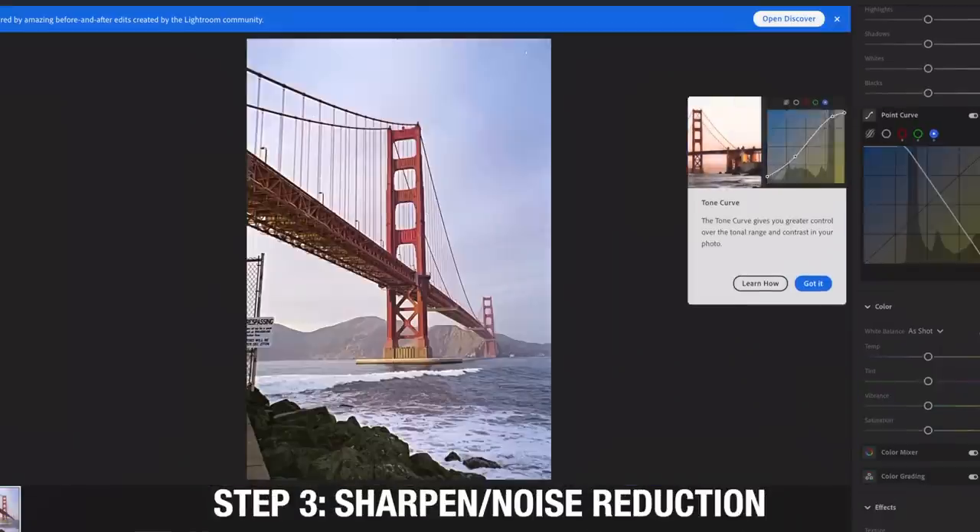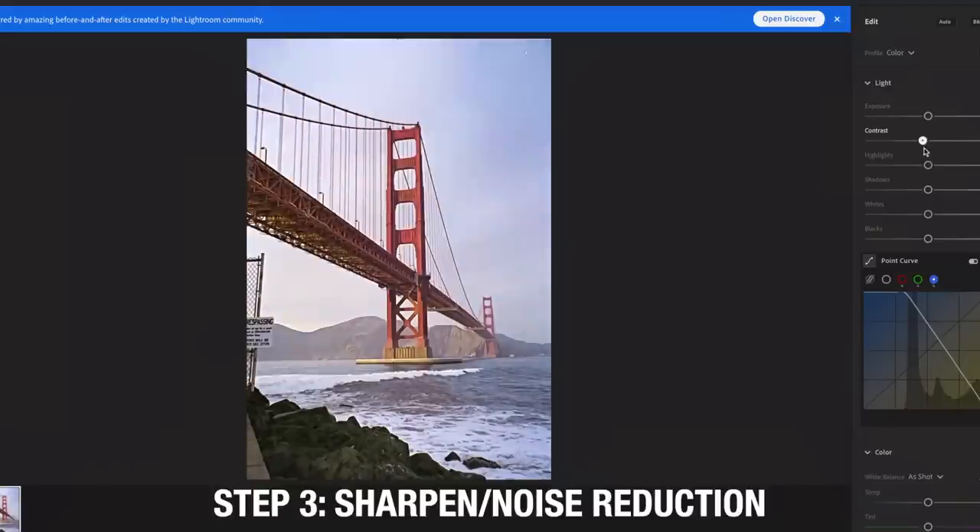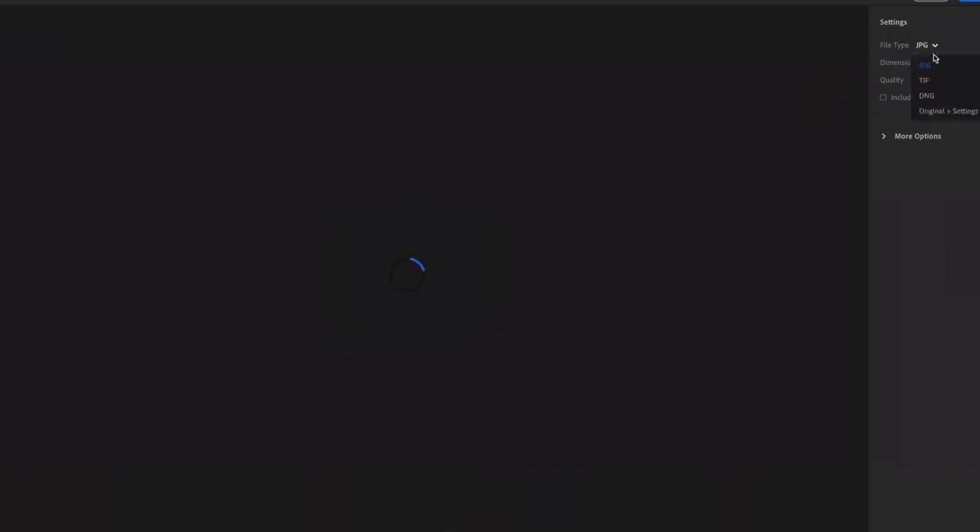The last and final step is to slightly sharpen and add a little bit of noise reduction. This is an iPhone scan that has been cropped incredibly small, so in order to try to achieve the best results, I'm sharpening it just a little bit to see if we can get anything usable. And voila — you have your iPhone scans.